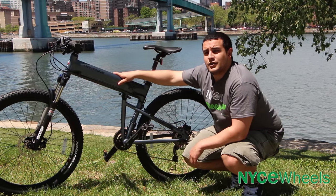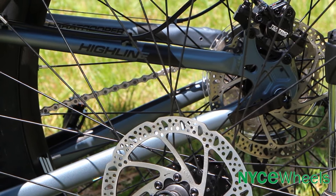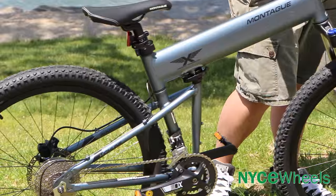The Highline also has hydraulic disc brakes, great for downhill stopping so you never need to worry about your brakes slipping. It also has real thick 2.10 wide tires, making it a perfect bike for any serious off-road riding.